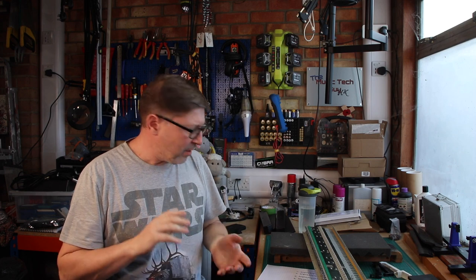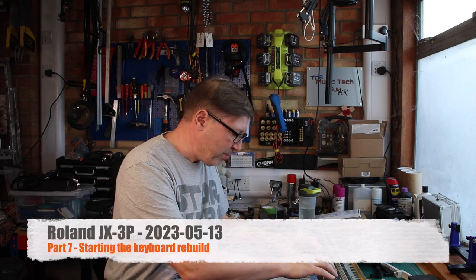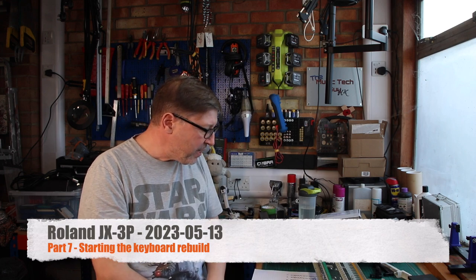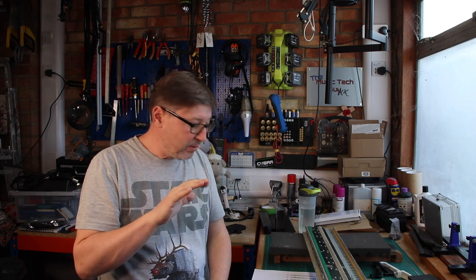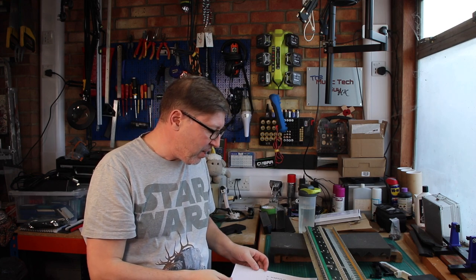We get to that point in the build - I think this is part six, it might be part seven - where I'm going to try and attempt to repair the keyboard. From the assessment I identified that there were four keys on here that were iffy. The C4 key was completely dead and C#2, C#4 and C#5 were kind of iffy.